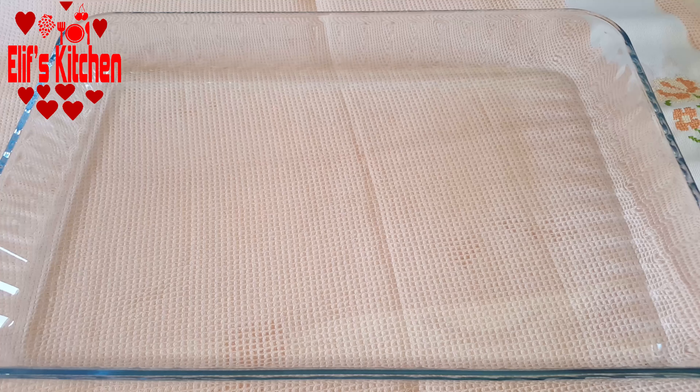Now I lay a pack of unsalted melba toast in my rectangular Pyrex dish — I lined up 14 pieces. Then I take my sorbet, which has been waiting for 10 minutes, and pour it over the toasts.